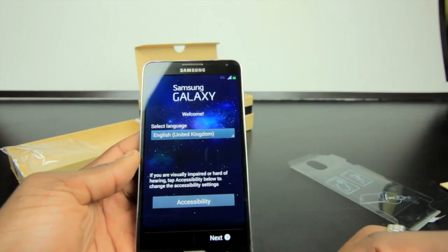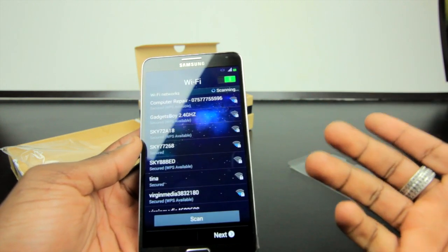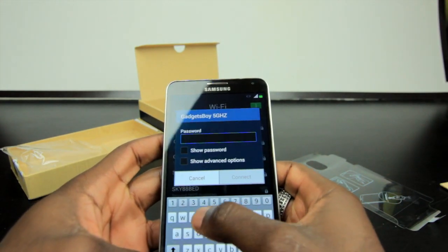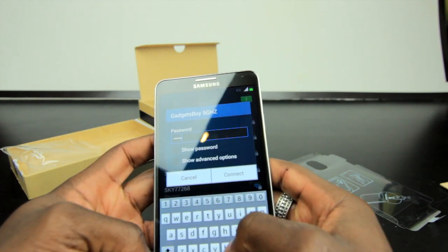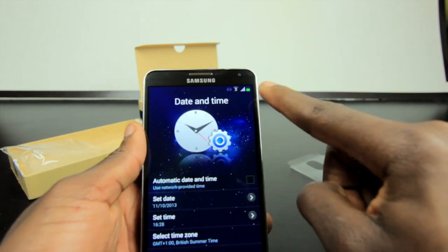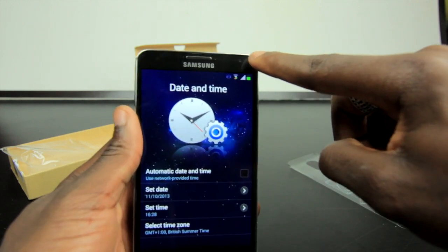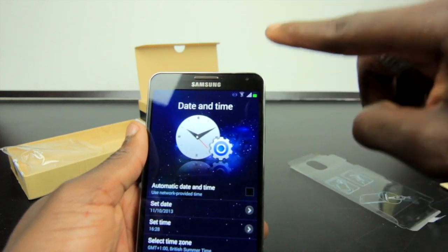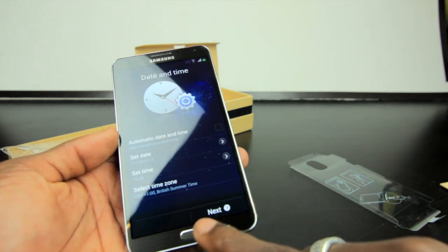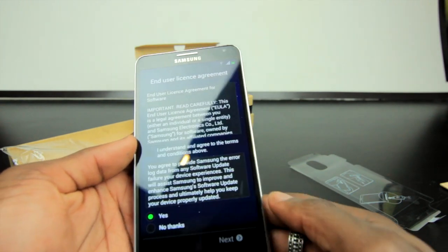Let's pop the battery in and do the first boot. You get the startup process welcoming you — there's a lot of tapping Next. There's no SIM card in there so I'll register using Wi-Fi. On the front you can see the sensors, front speaker grille, and 2 megapixel front-facing camera capable of recording HD video, along with the home button and two capacitive touch buttons that light up when needed.